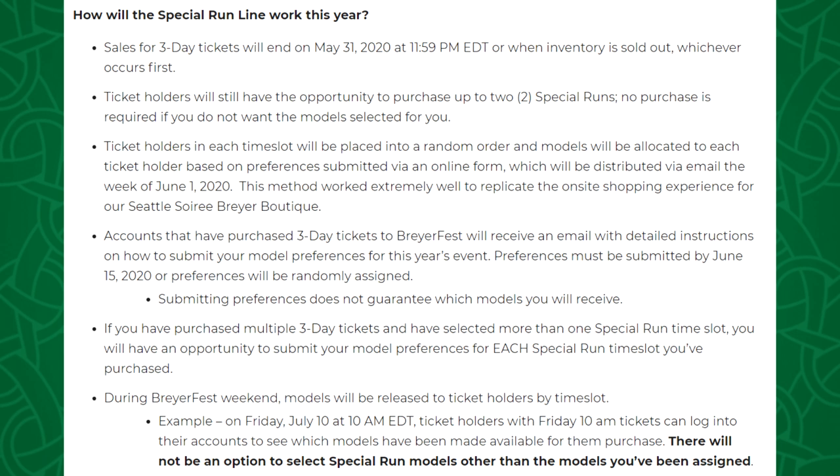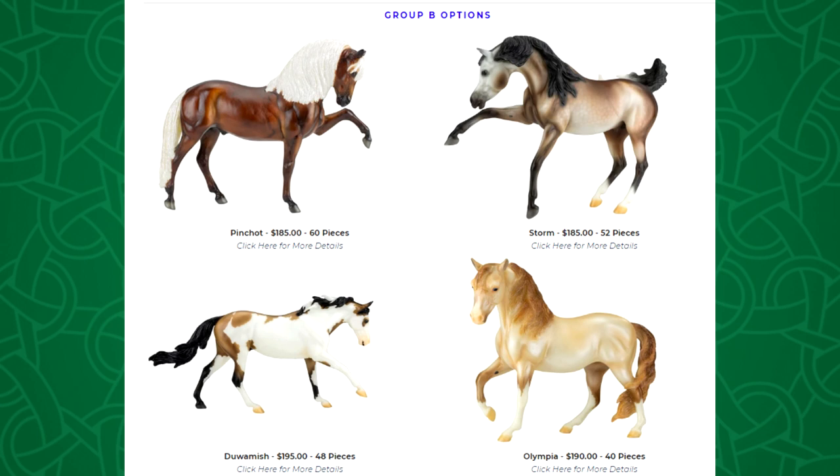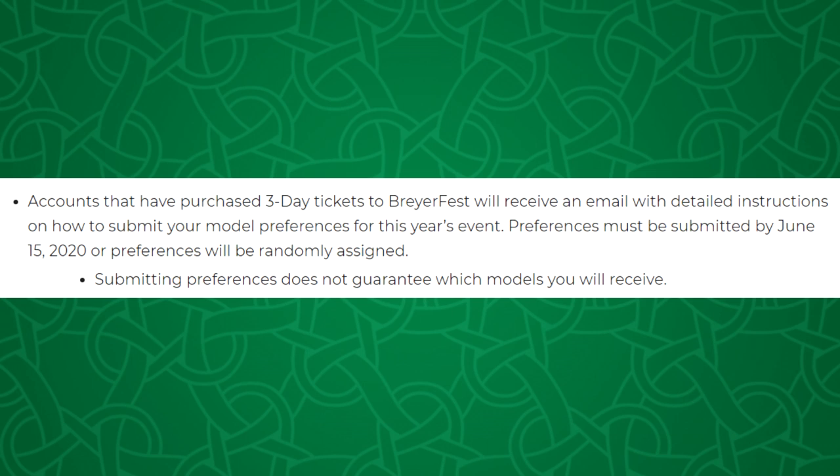BriarFest special runs don't work like that — there are no groups of models you have to choose from. You're able to just pick whatever you want out of the eight, or in this case nine, special runs. For the Seattle Soray we ranked our preferences within each group. For example in the second group we could choose from Pinchot, Storm, Duwamish, and Olympia. My first choice was Storm, second was Duwamish, third was Olympia, and fourth was Pinchot.